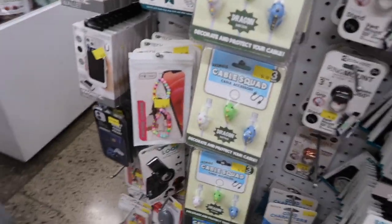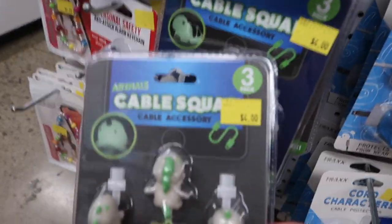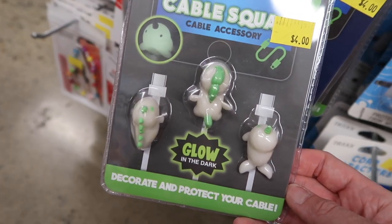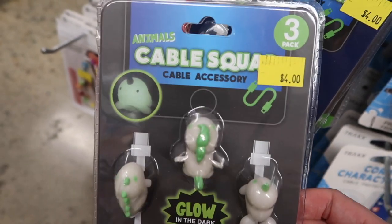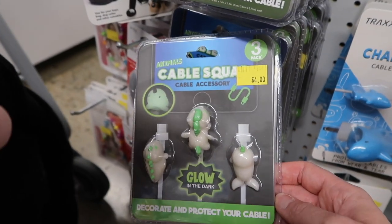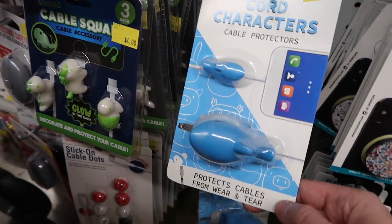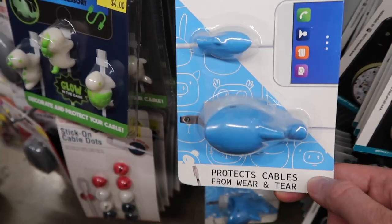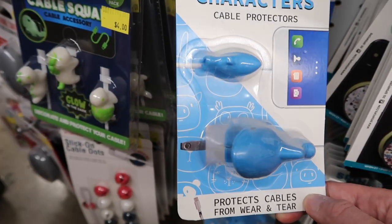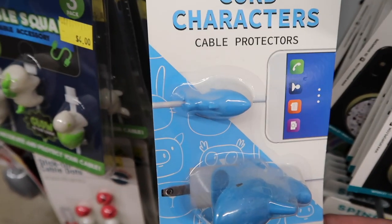And I think we're going to get these just to protect our cables. These are glow-in-the-dark cable protectors — so your cables don't break, for your phones, your iPad. These are like little protectors — cord characters. This one is for the actual plug block, and then this one's for the car.